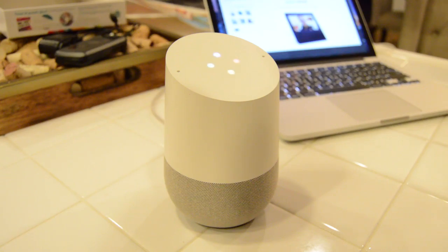Hey Google, who is this? — Nothing is playing right now. That wasn't what I asked! Then: Hey Google, who am I? — Hector. Thank you. A little bit of a misunderstanding or miscommunication there.